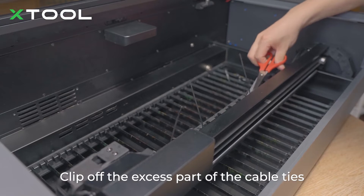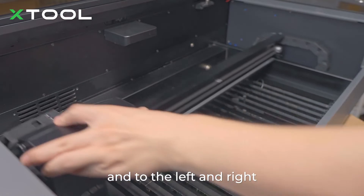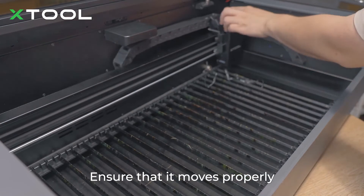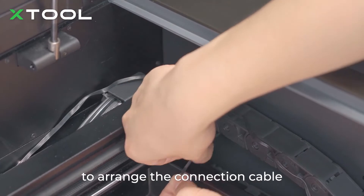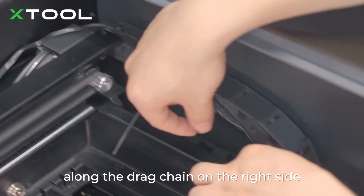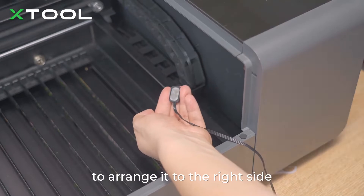Clip off the excess part of the cable ties. Move the laser module forward and backwards, and to the left and right. Ensure that it moves properly before you go to the next step. Use two more cable ties to arrange the connection cable along the drag chain on the right side, and then use the cable clamp to arrange it to the right side.